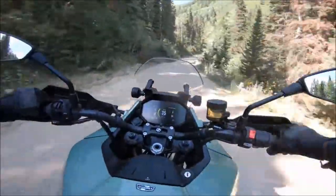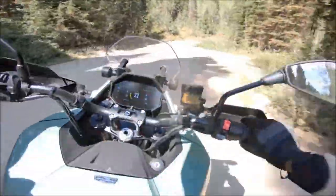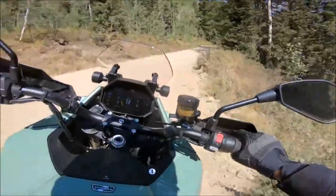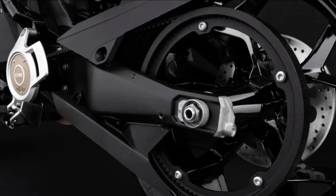The 2023 Zero DSRX's steel trellis frame prioritizes strength and minimal weight, with an optimized design to distribute powertrain weight evenly. The motor controller is relocated for added ground clearance, and the chassis is paired with a coaxial power pivot swing arm and adventure suspension.